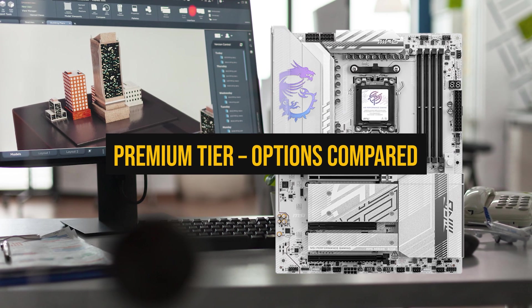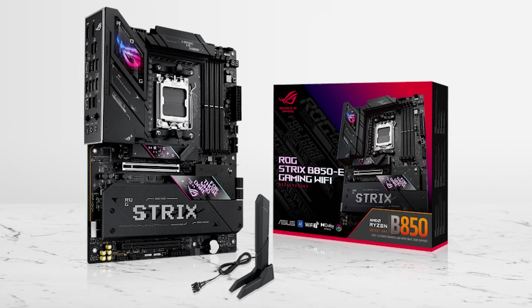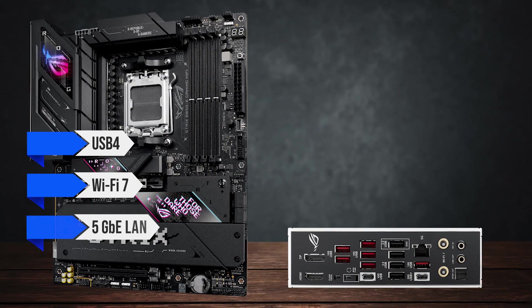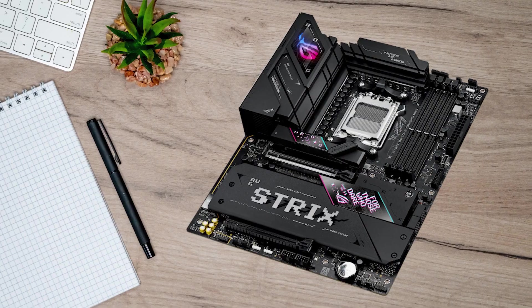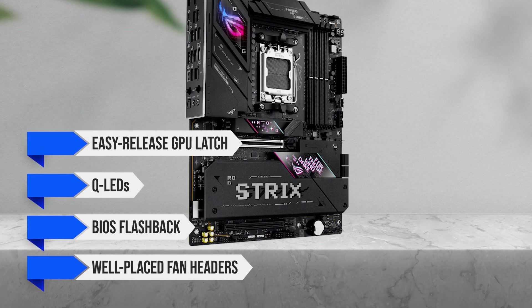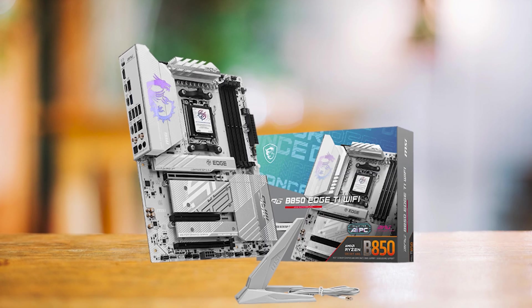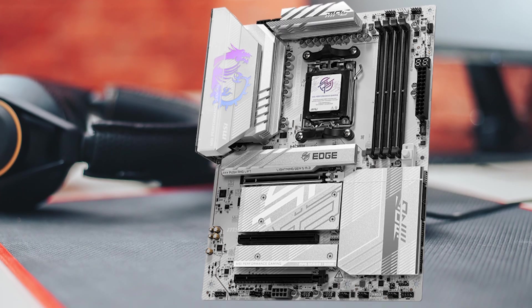Let's look at the premium options — the ones meant for long-term builds and top features. This group is about polish and expandability. The ASUS ROG Strix B850-E Gaming Wi-Fi leads the pack with features usually only found on X-series boards: USB 4, Wi-Fi 7, 5 Gigabit Ethernet LAN, and multiple Gen 5 M.2 slots under solid heatsinks. The VRM design is very strong, so temperatures stay low even in heavy workloads. It also includes easy-release GPU latch, QLEDs, BIOS flashback, and well-placed fan headers. The MSI MPG B850 Edge TI Wi-Fi offers a similar high-end experience with a clean silver design and lots of high-speed USB ports.